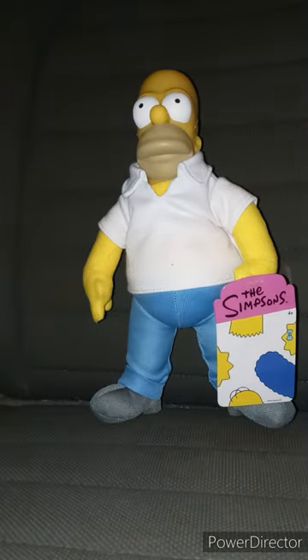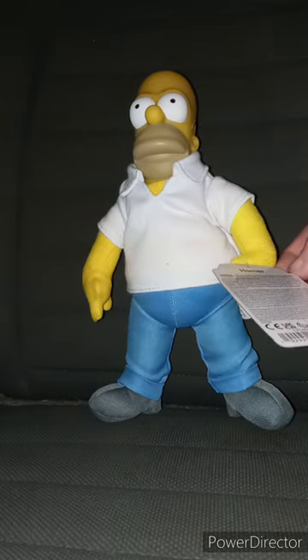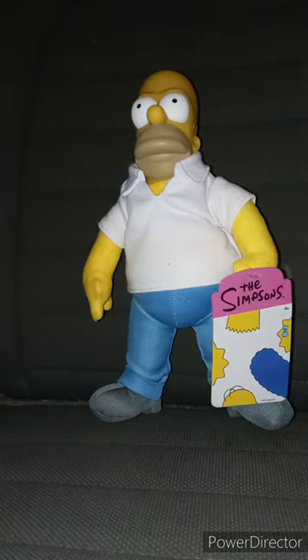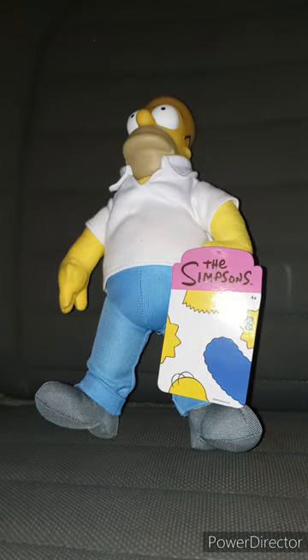I bought this on Walmart's app from a different account. Look at this. Here's the tag — it's made by Jack's Pacific, which I've mentioned about twice. And yes, this plastic part right here is called Roto Head. Glad I got this in my collection.